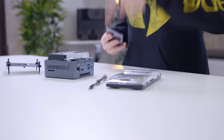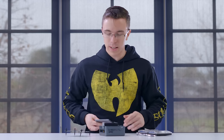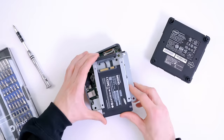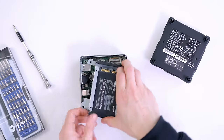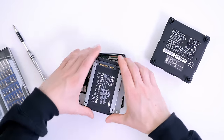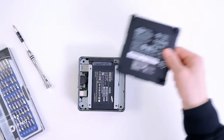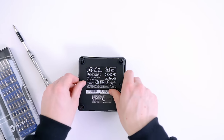Since this only has 32 gigs of storage built in, it's easy enough to just throw in an SSD, or any kind of regular hard drive. All you need to do is line it up and it should pretty much click right into place. As simple as that, we have upgraded our NUC with a full SSD. Now all we have to do is screw the top panel back on and we're up and running.